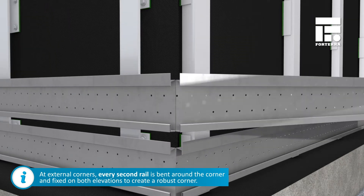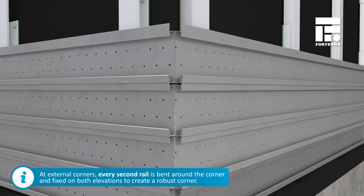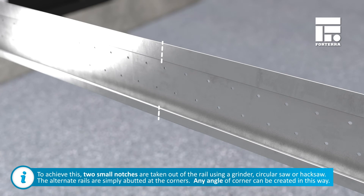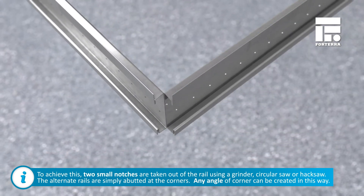At external corners, every second rail is bent around the corner and fixed on both elevations to create a robust corner. To bend the rail, two small notches are taken out using a grinder, circular saw or hacksaw. The alternate rails are simply abutted at the corners.